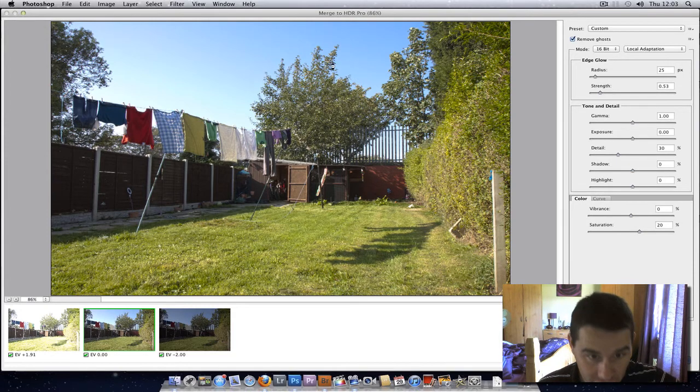I'll just try this one here — I'll select that now. It should remove ghost from that. I've got one, two. I don't know if you've seen that branch move there. I'll see which one I like best. I think that one was best. There you go, the trees all came clear there.